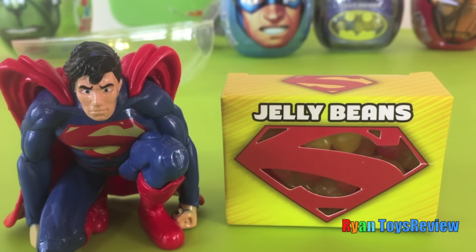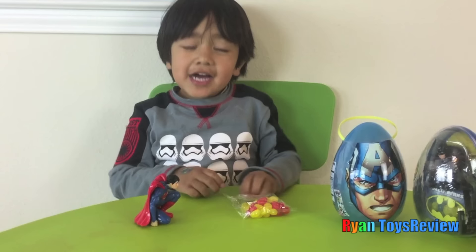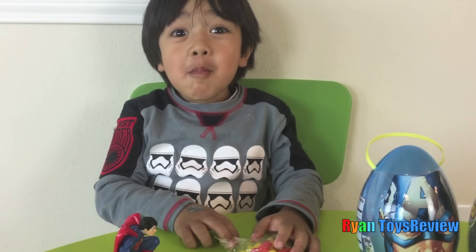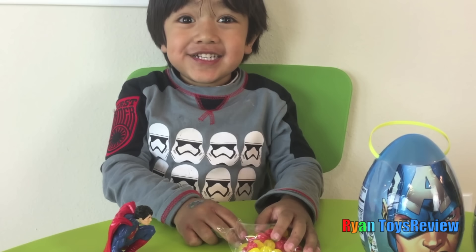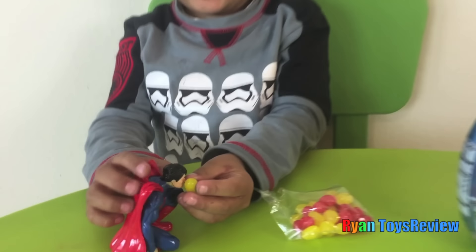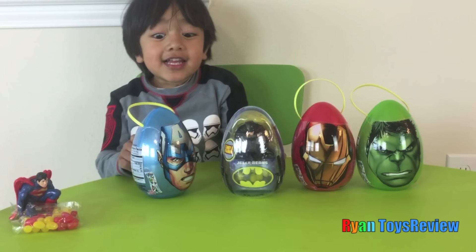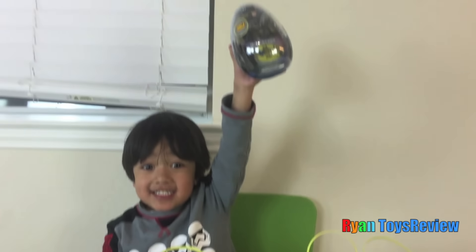We have Superman and Superman Jelly Bees. A Jelly Bees for me. And then a Jelly Bees for Superman. Let's open the Batman next! Okay!